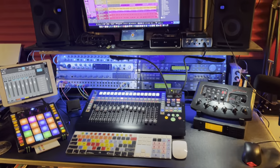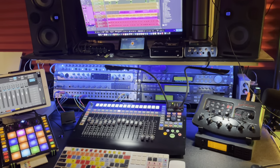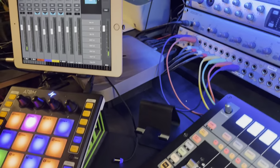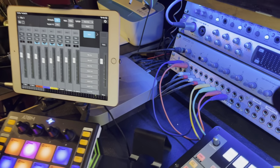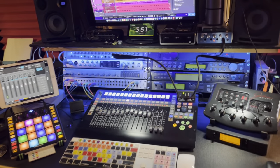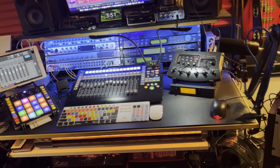This is the main console here. This entire console is run by my Mac Mini M1 with only 8 gig of RAM. And it does everything that I need it to do.